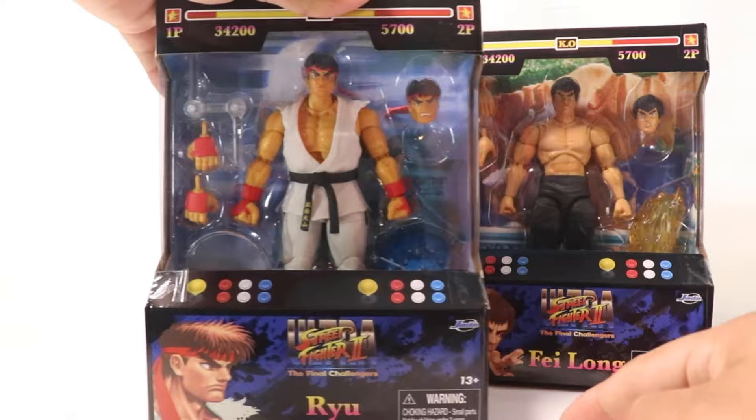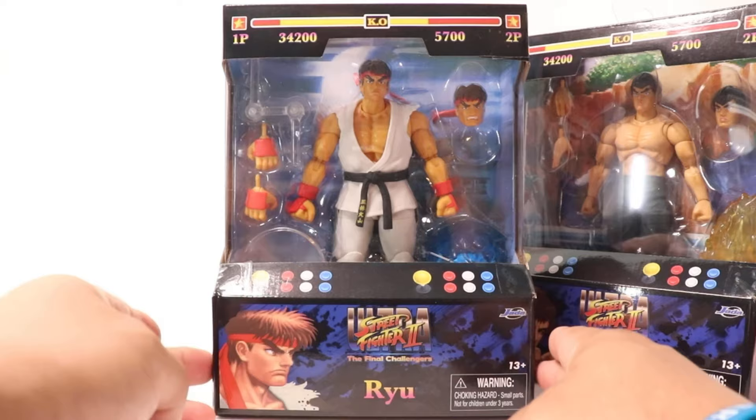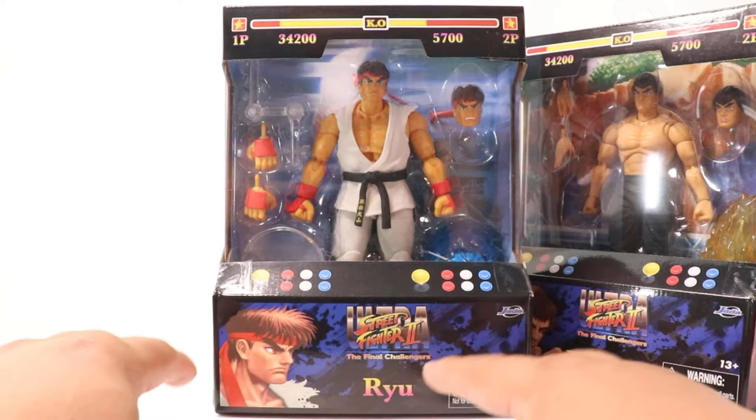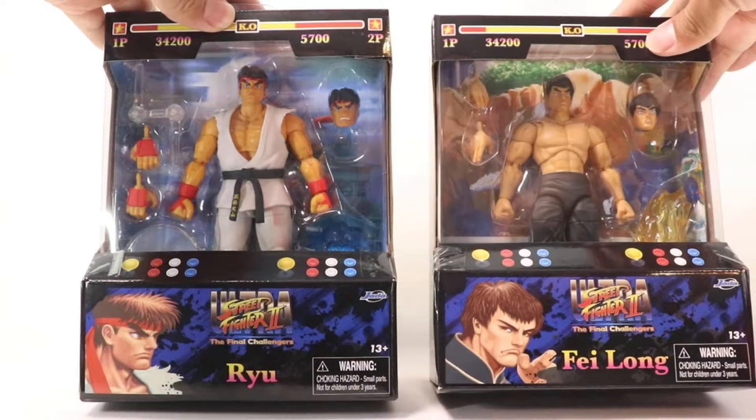Taking a look at the box itself — this is Ryu here. You can see we got an arcade-style looking box, which is pretty damn dope, giving you the nostalgic feeling of a classic arcade fighter game. You got the arcade sticks drawn here, the decals, promotional art of the character select screen with Ryu and Fei Long on the other side, and the life bars at the top.